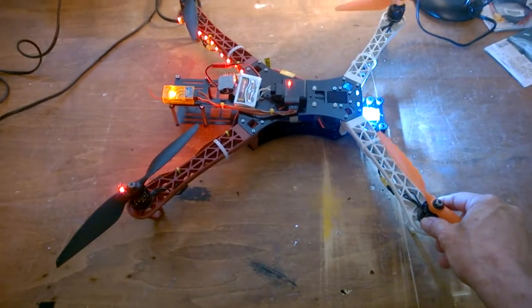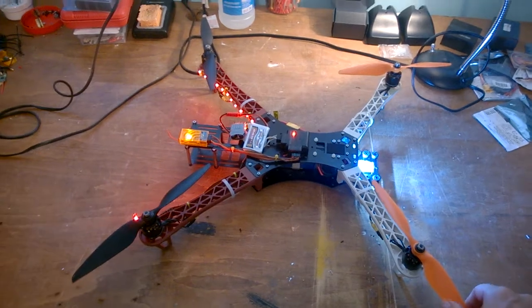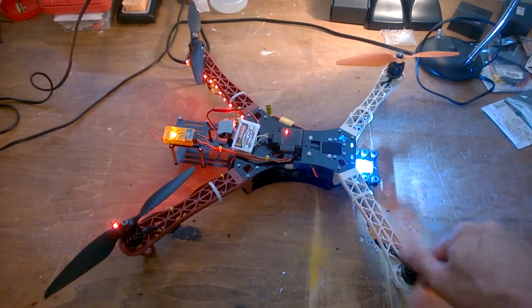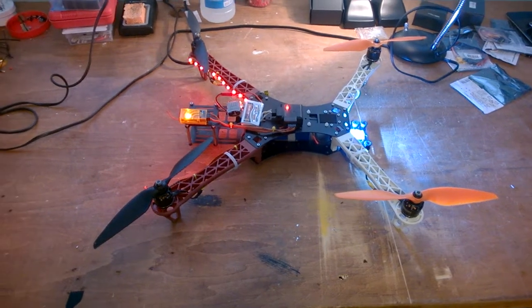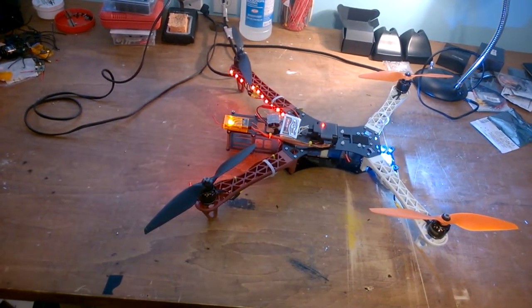The motors are 2012 970kv — I believe 970 or 940, something like that. A buddy of mine has an Electro Hub and flew that really well, so I got this frame and installed the system on it. It is a blast — a whole lot of fun to fly.